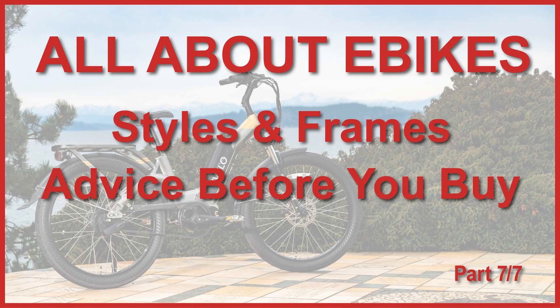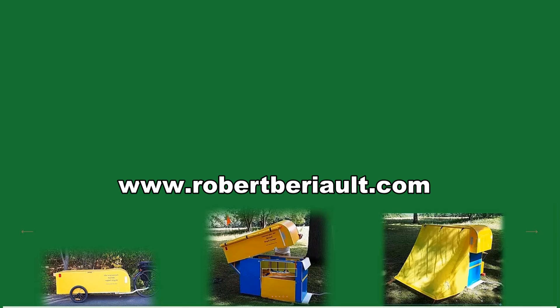That's the end of part six. Join me again for part seven, the final session of all about e-bikes. We'll talk about the bewildering variety of styles of electric bikes, how different types of frames can influence your choice, accessories, where to buy your e-bike, ideas about safety, and my closing thoughts. Don't miss this. Thank you for your attention and remember — never quit cycling.